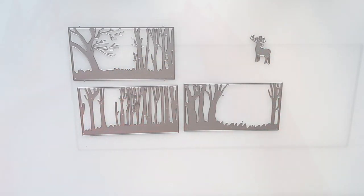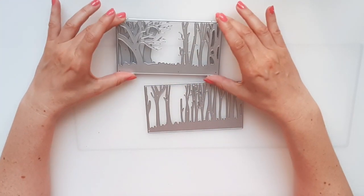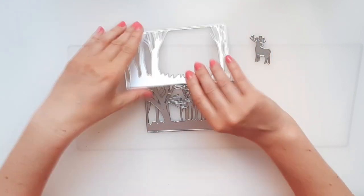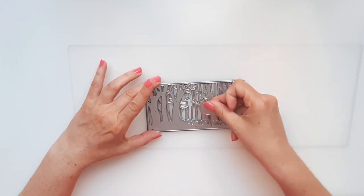As you can see this set comes with four pieces, three for the forest and one reindeer. You can decide whether you would like to use all the three forest pieces or just one or two, and you can combine them in any order you want. In this project I will use all the pieces.